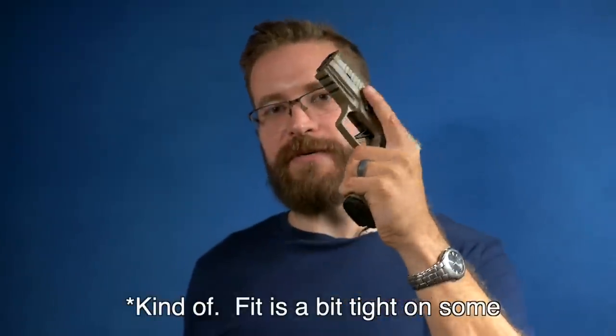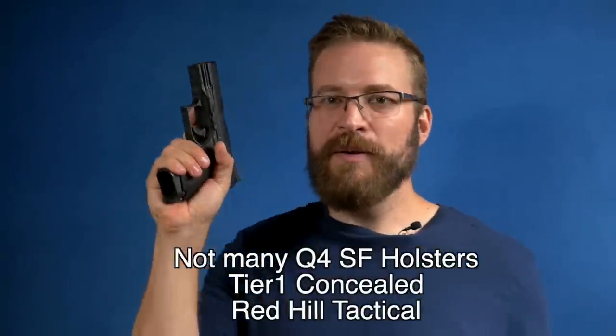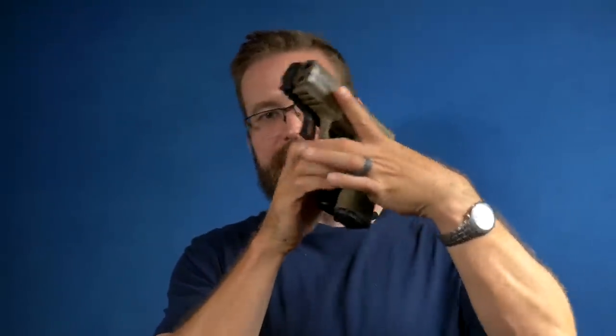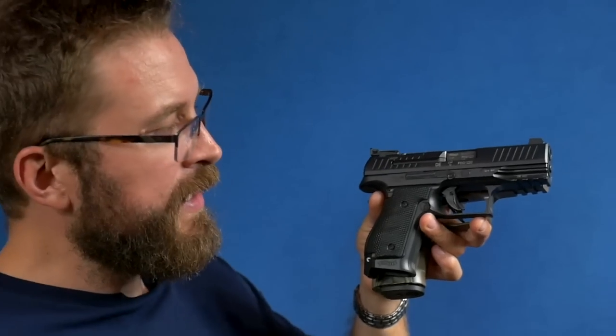As far as aftermarket is concerned — you hate money — you can buy custom holsters for either gun. Holster availability for the P320 is going to be higher because it fits all the existing P320 holsters, whereas the Q4 takes its own special kind of holster. Both guns have magazines that cost all the money, with $40-plus price tags for extra mags, but magazines are super high quality. With the Q4SF you can get 17-rounders that make it roughly the same height as the P320, and the Q4SF might conceal a little bit better at the three o'clock position.